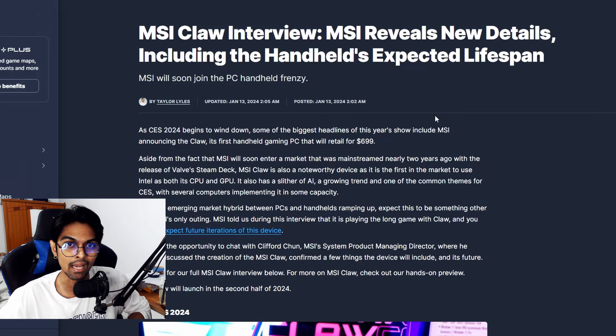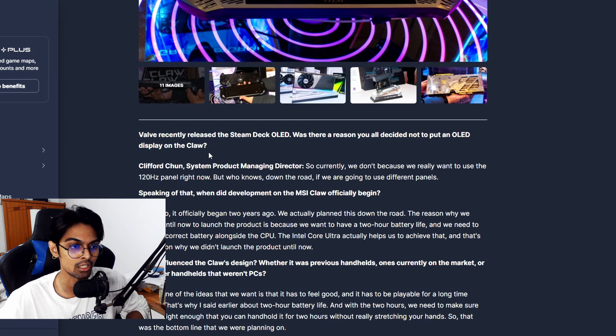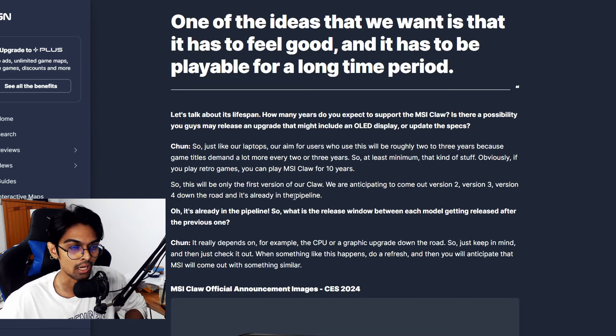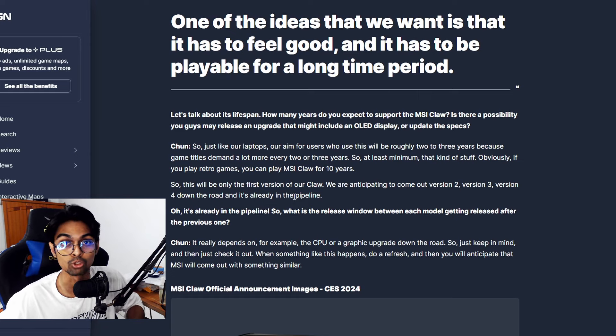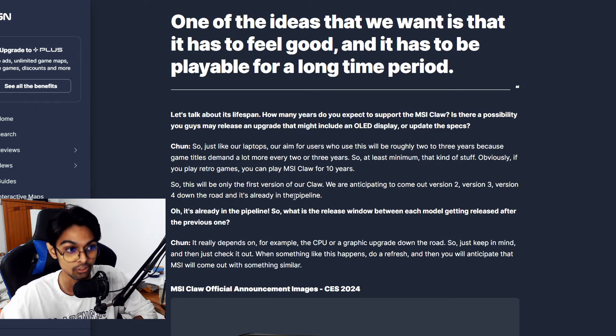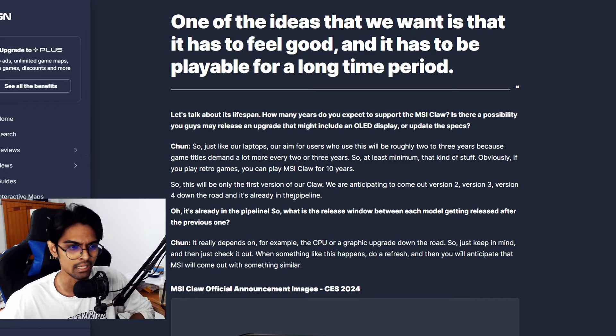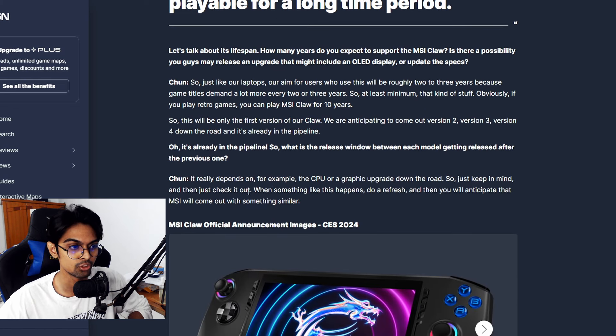Next, IGN reported on Clifford Chun, MSI's system product managing director, who discussed the Claw 2. We already saw the MSI Claw at CES, and now Chun has confirmed that a Claw 2 is already in the pipeline.